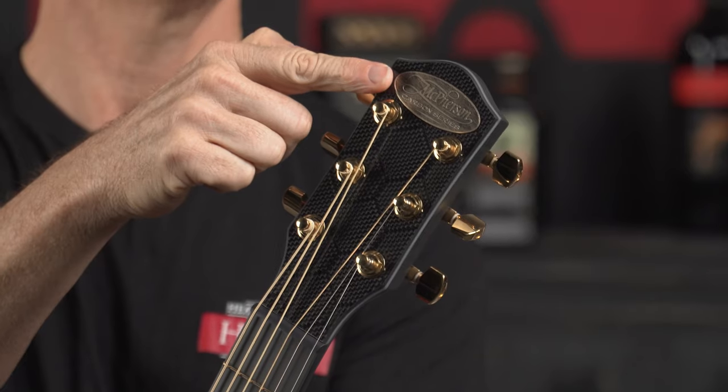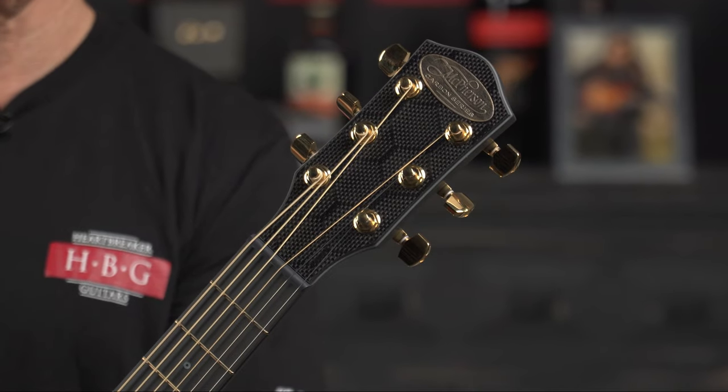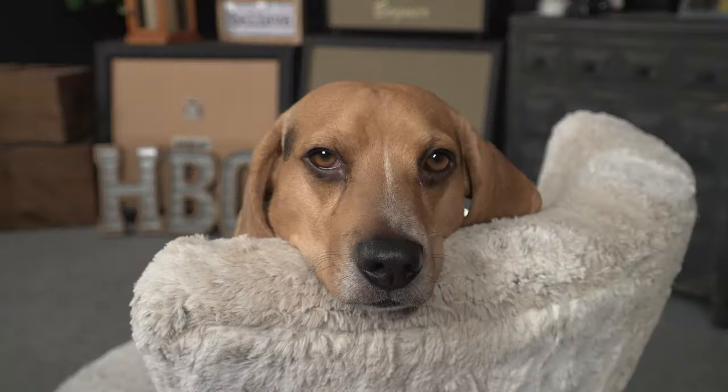Okay, this one is upgraded with gold hardware. [Guitar demo plays]